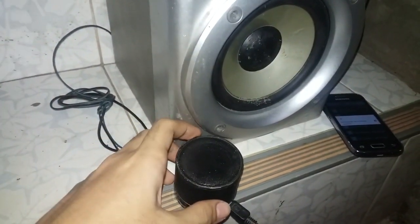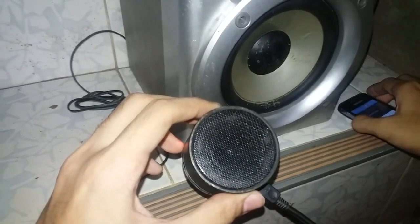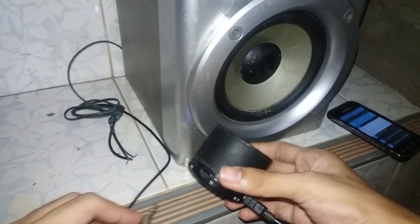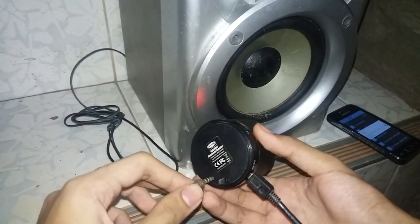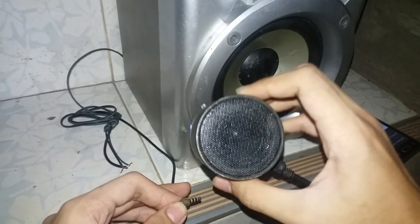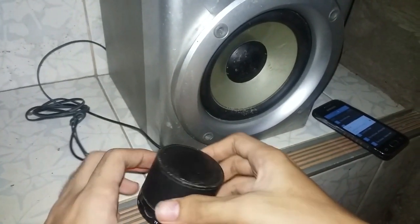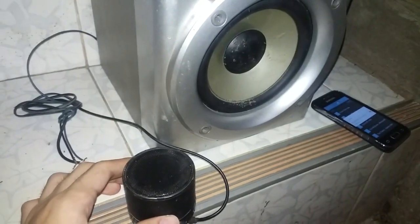Finally, there we have it — let's test this. I get this jack from an old earphone and reconnect it to the speaker. You can now hear the sound coming from the built-in speaker, but when you plug the output jack, the sound is now coming from the bigger speaker and we have more bass response.